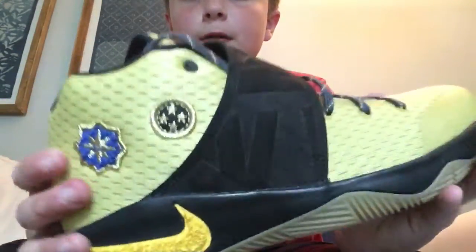Hello guys, welcome to my channel. Today I got a new pair of shoes, the Kyrie 2 All-Stars 2016.